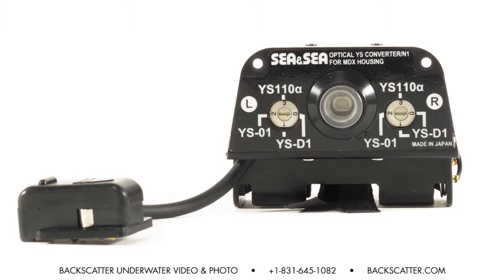Hi, I'm Mike Tamayo with VaxGuy, our underwater video and photo, here today to talk about the new CNC optical YS converter.